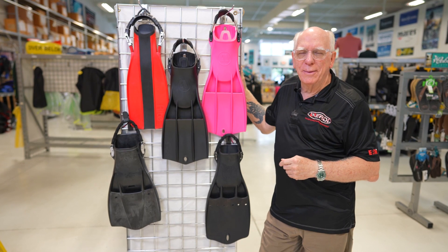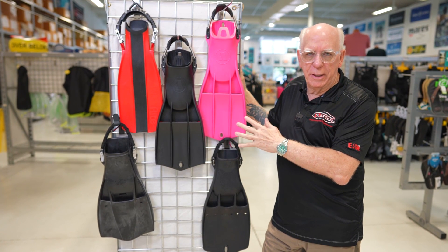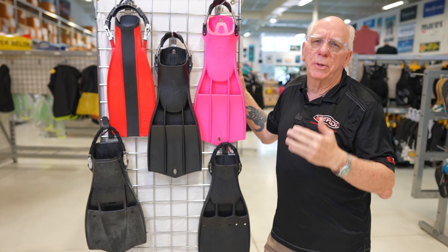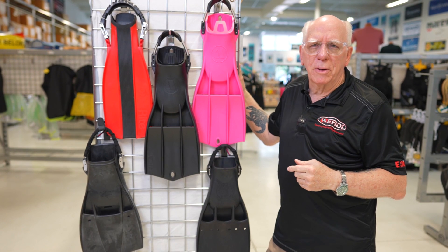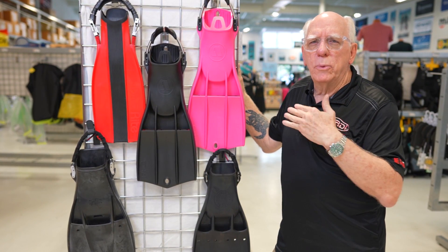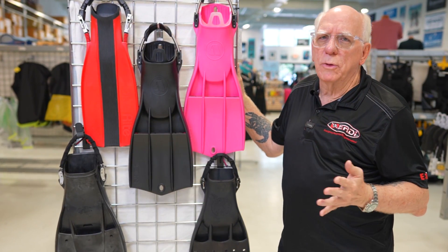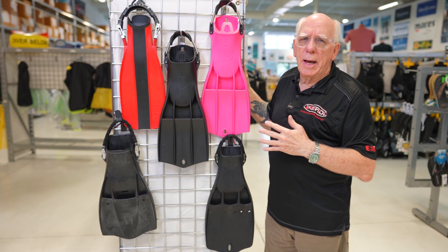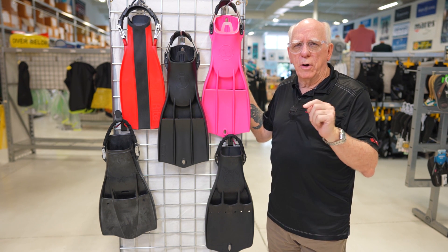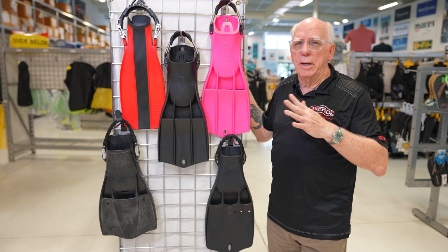Hi folks, Bob Collins for Diver Supply. In this video, I'm going to be talking about tech style fins. I've had quite a few folks asking me about them. They've seen some of the videos — I'll post the one I put up about some of the more popular fins, from around 2019 or 2020. I wanted to do a couple of videos with some of the fins that are a little more up to date on the market. This is not a sponsored video — this is just an informational video.